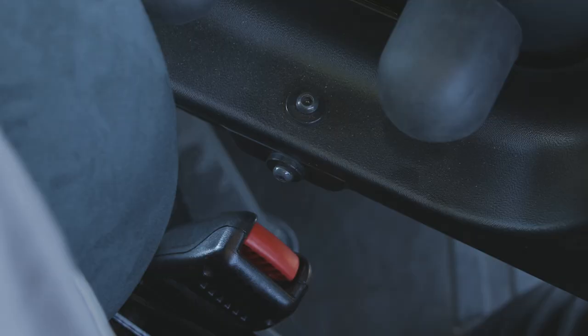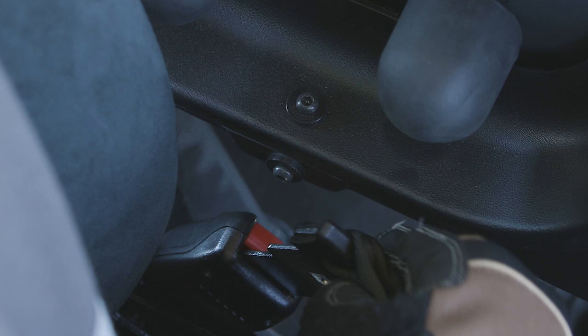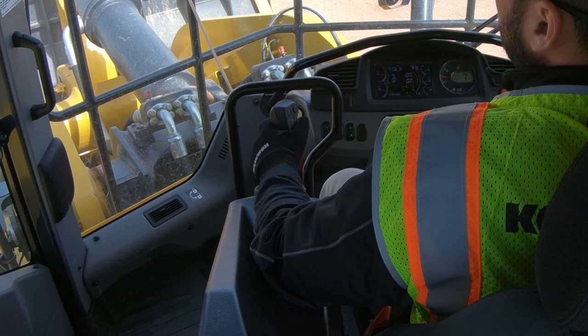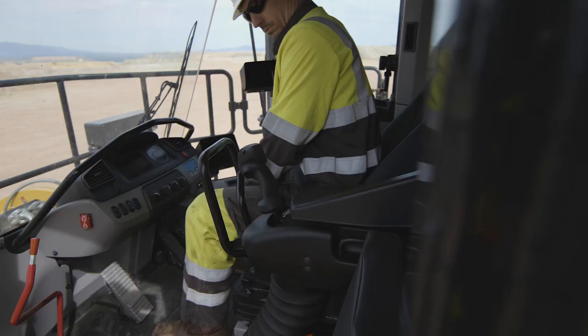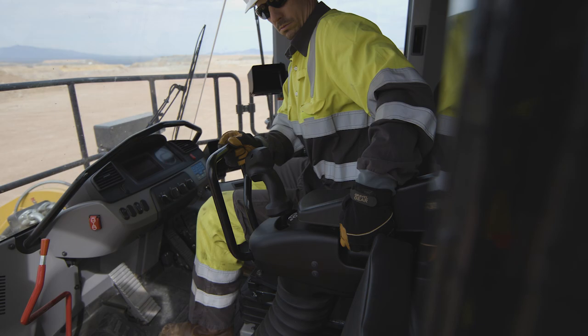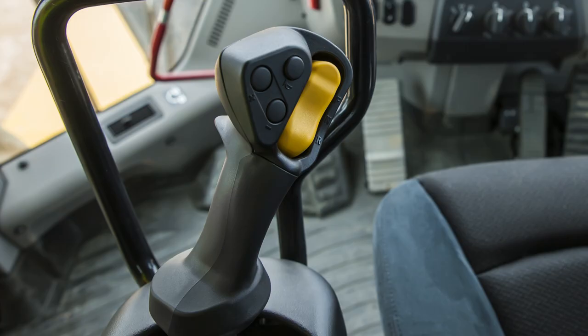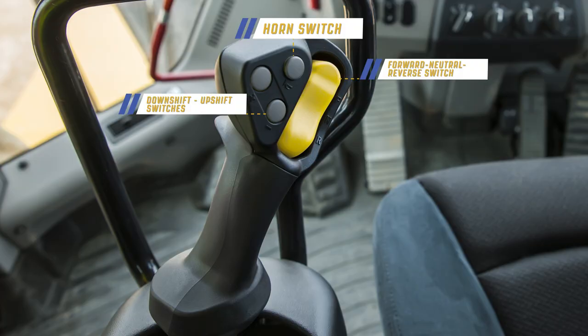Now that we are inside the cab, the first thing we want to do is buckle the seatbelt. The adjustable air ride seat has many adjustments, which allow the operator to position himself for comfortable actuation of the function control levers. The WA-900-8 is equipped with the Advanced Joystick Steering, or AJSS. The AJSS lever is mounted on the left side and can be adjusted fore and aft for operator comfort. Mounted on the AJSS lever is the forward-neutral-reverse switch, the horn switch, and the downshift and upshift switches.